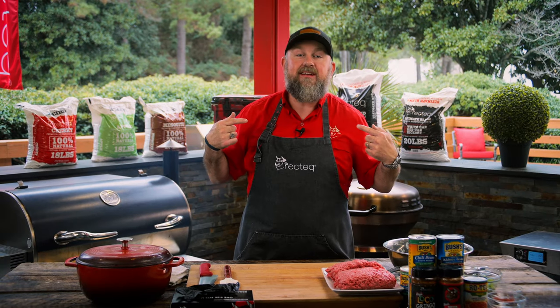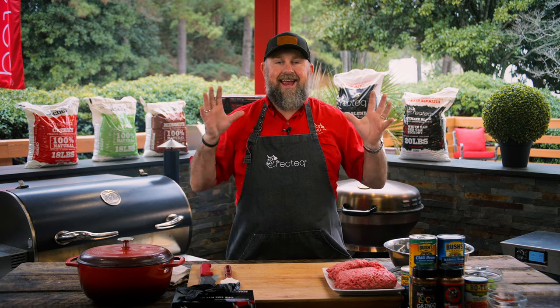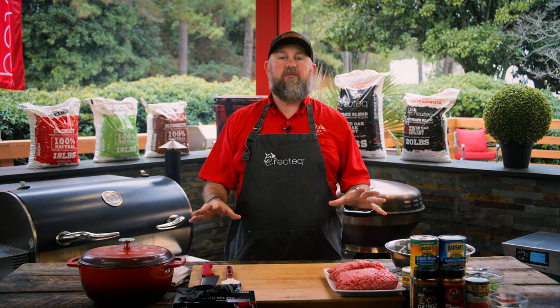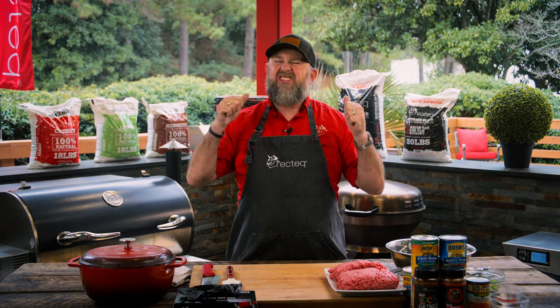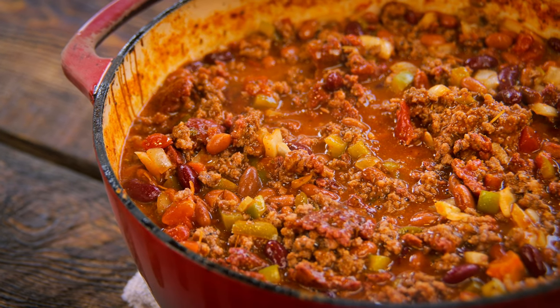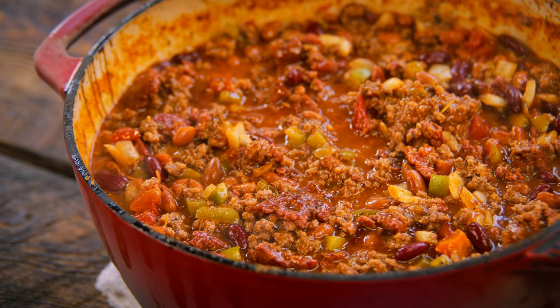Hey, what's up, Rectech family? Jody, the barbecue dad here. We've got a banger — an internet craze recipe right now: over the top chili. Have you ever had over the top chili? It's so smoky, so delicious. You'll never wanna try another chili recipe again. Let's get after it.